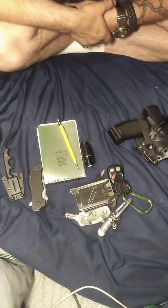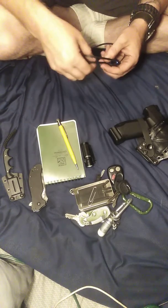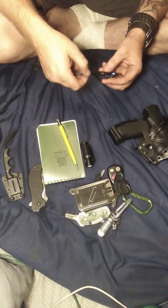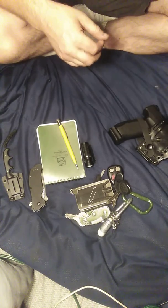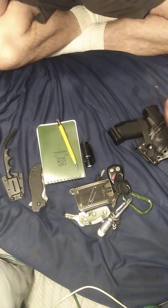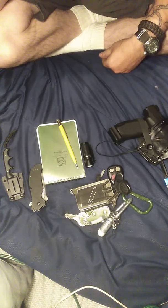Hello, it's Bones here. I wanted to do this video — I've been wanting to do it for a pretty long time because people have always asked me what I carry for EDC.